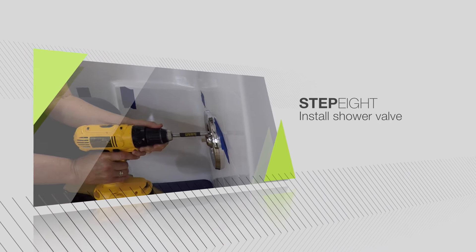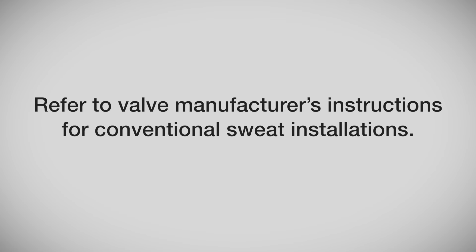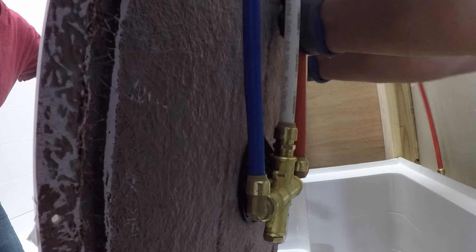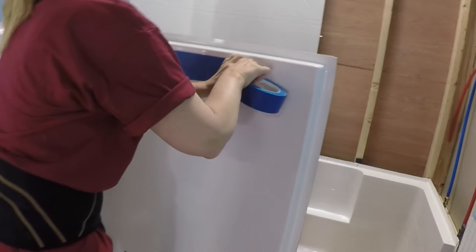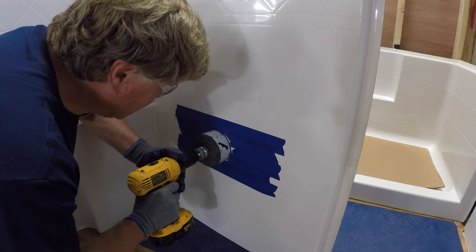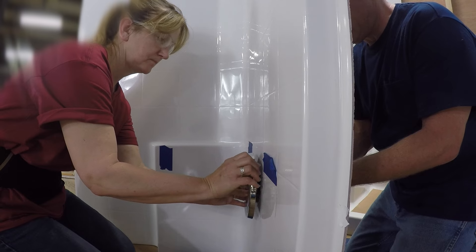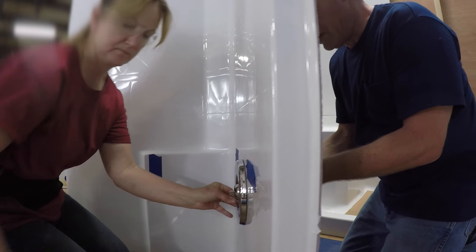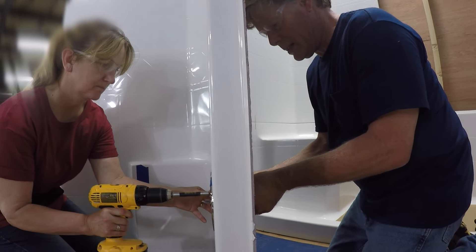Before installing the valve wall, we must first install the valve. Refer to the valve manufacturer's instructions for conventional sweat installations. For this demonstration, we'll be installing a valve with PEX connections. Find the desired location of your valve and apply protective masking tape over the area to be cut. Mark the center of your valve and drill a hole in the diameter listed in your valve instructions. Mount the valve directly to the panel by connecting the front trim plate to the valve body using the mounting screws provided by the valve manufacturer.